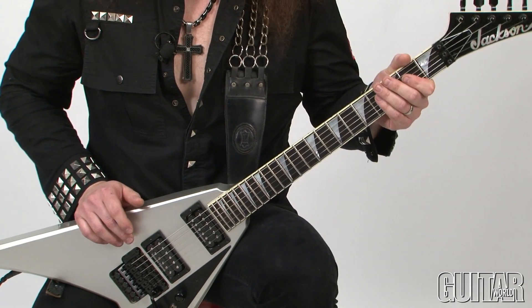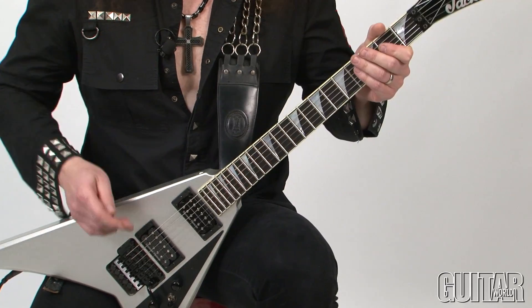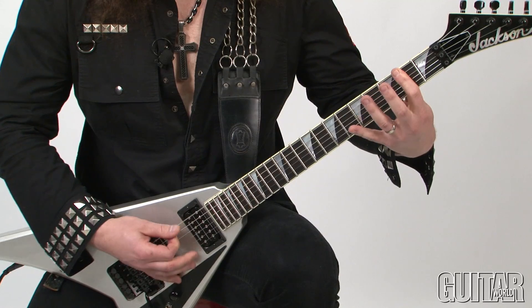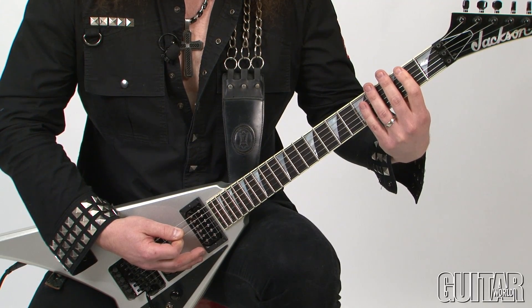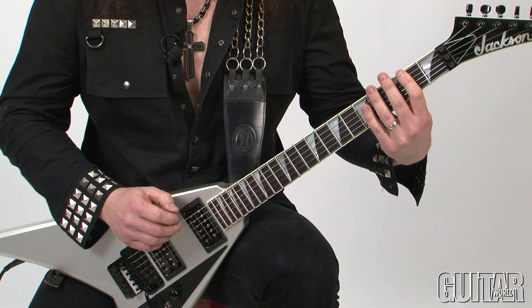This is another one of my riffs that alternates the bar of 4/4 and 5/4. Here's the first part. You will notice that all notes are downpicked and this is all single notes, no power chords.